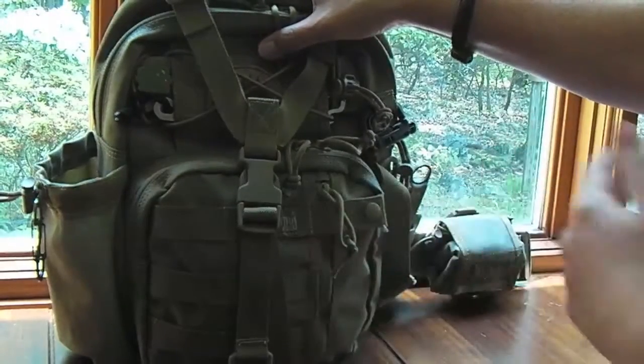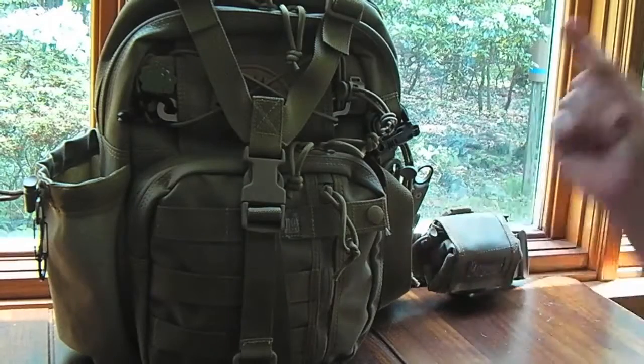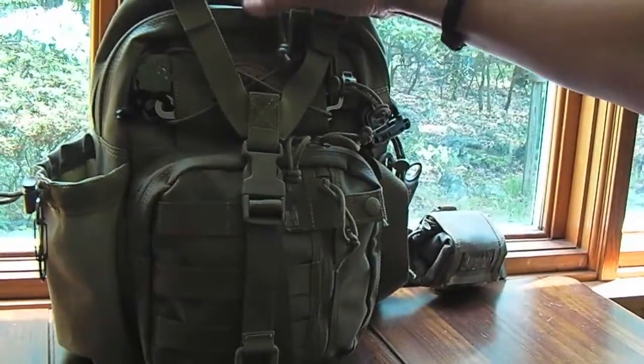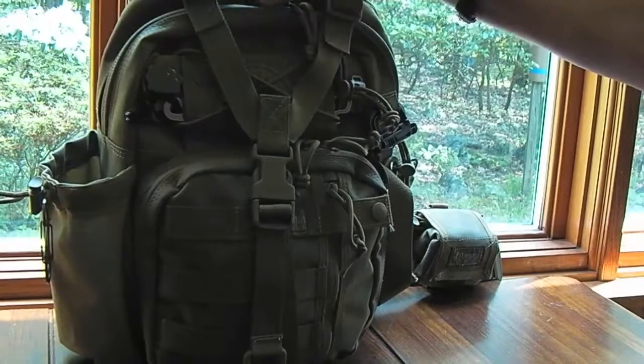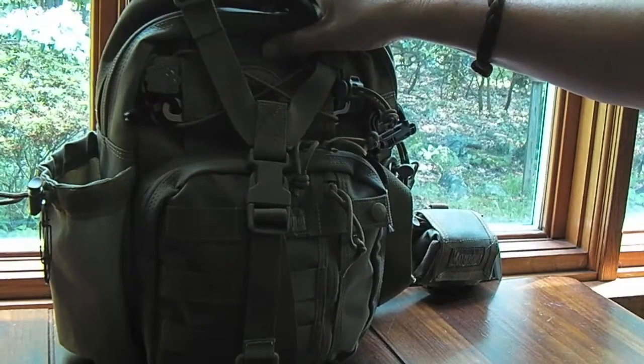Phone, keys, and wallet — that's all I need to grab separately. All my other gear is already in here. I've been using my Remora for one-hour hikes, but I would use this for like two to four hours, a half-day kind of thing — maybe even a whole day.